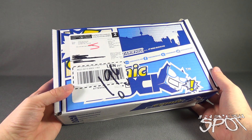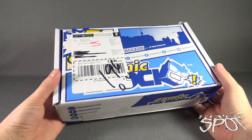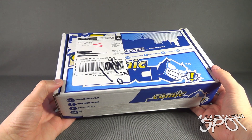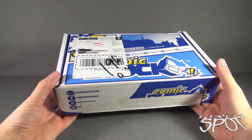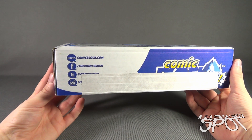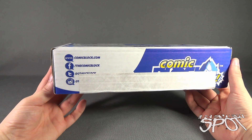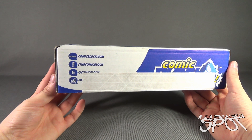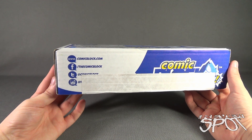Today's subscription spot, we are having a look at the Comic Block subscription box for the month of September. If you're interested in having a mystery box of comic books sent to your house every single month, click the link down below and you can subscribe to Comic Block at www.comicblock.com, or find them on Facebook, Twitter, and of course Instagram.